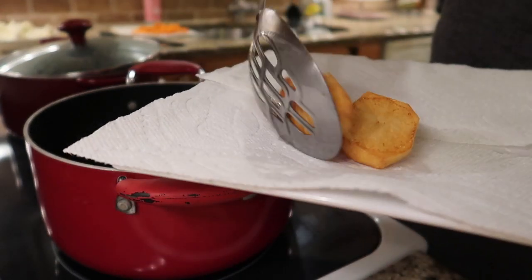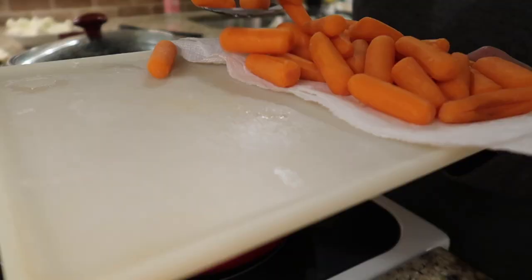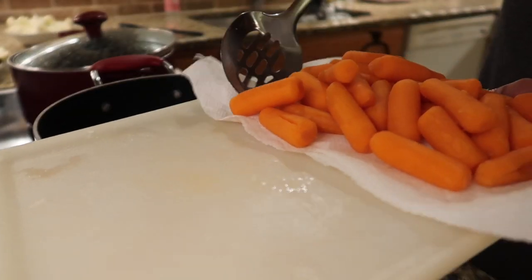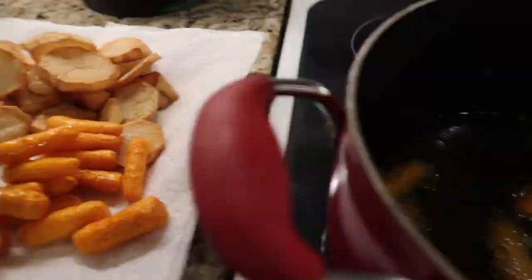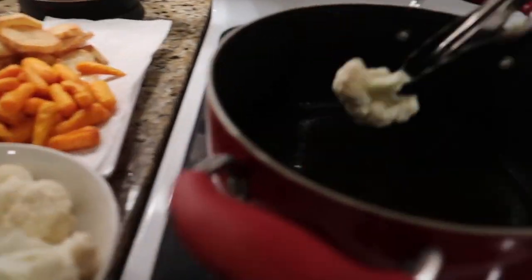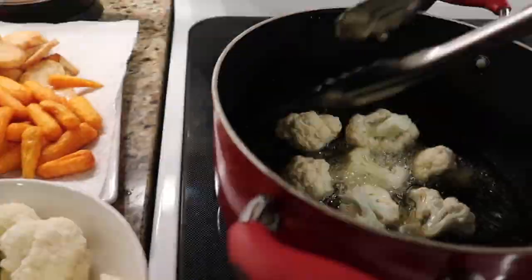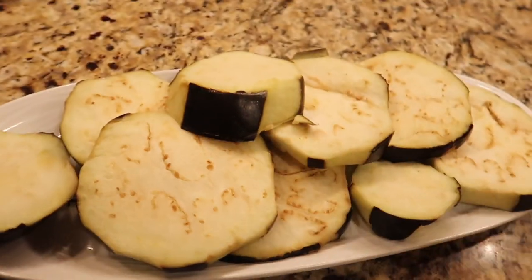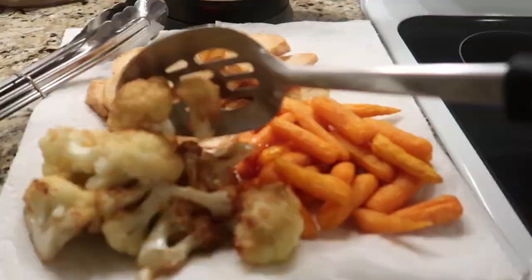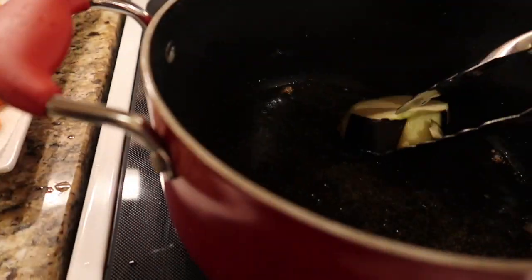Then we're going to do the same thing with the carrots. Now we're going to place the cauliflower — make sure you're using tongs to place the cauliflower so the oil won't splash you. While the cauliflower is frying, get a paper towel and start absorbing the water from the eggplant. We're also going to be using tongs to place the eggplant in the frying oil.